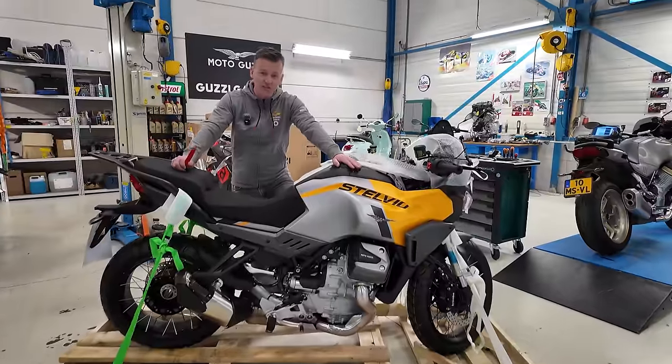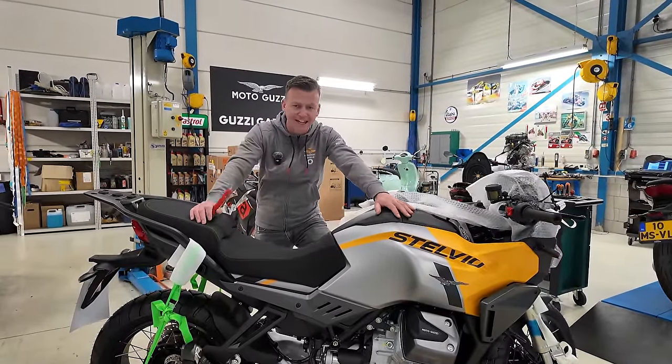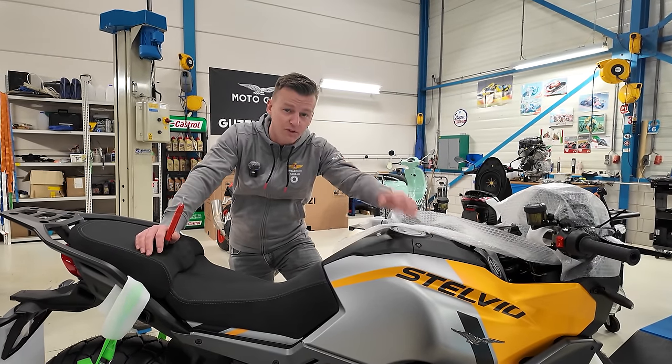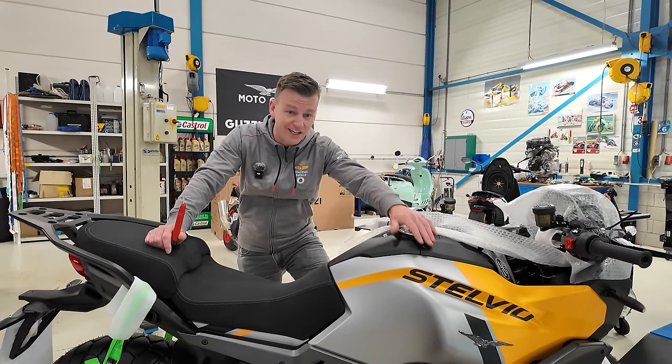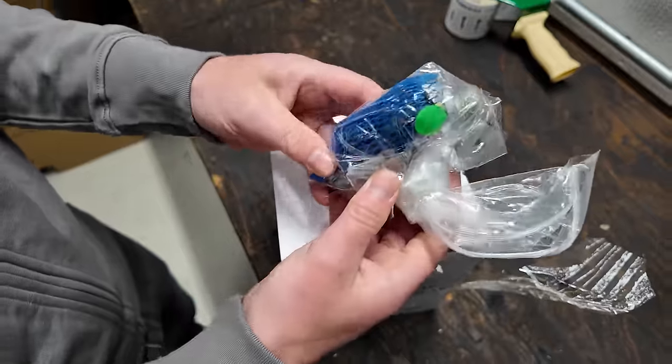First things first, we're gonna unbox the battery because that is very important. You have to put some fluids together and that has to stand for an hour before you can actually start it up for the first time. We also got to unbox a lot of stuff so we gotta get going. Look at that — the handlebar weights.